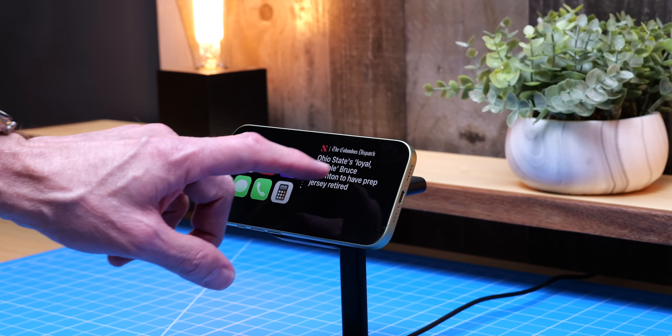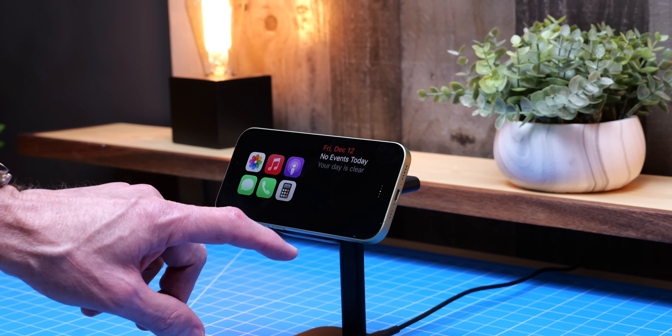If you don't have an iPhone with the always-on display capability, you can still use standby mode, but the display will turn off after a short time and require a tap or nudge to reactivate. With that out of the way, let's jump into the Settings app to make sure your iPhone is ready to go.